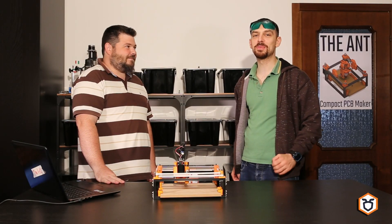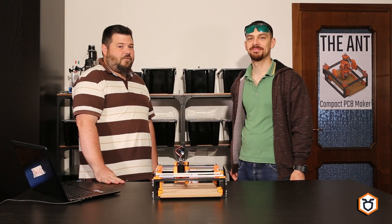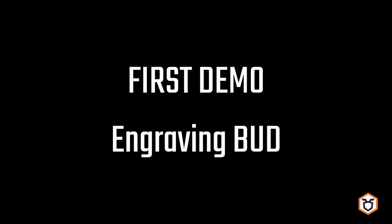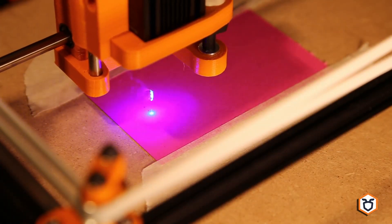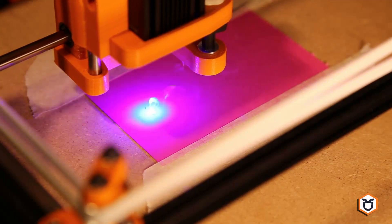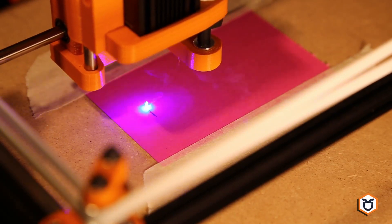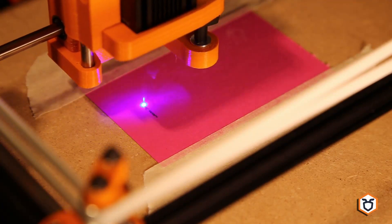Now we will show a little demo of the machine capabilities. But first of all, stay safe! This demo is engraving a flat surface, but you can use this machine to engrave surfaces with different Z, keeping the focus, since we kept the Z-axis motor in the structure.